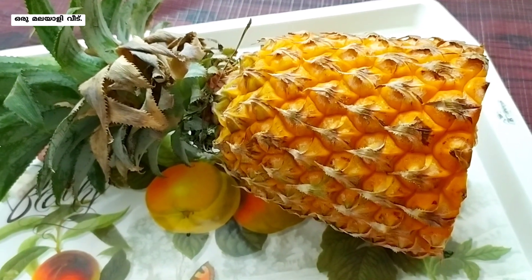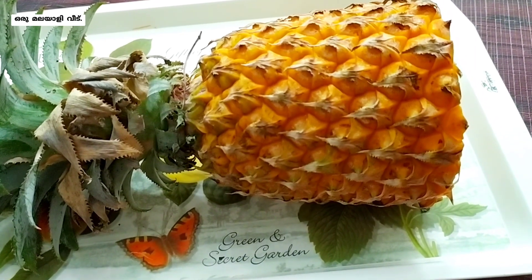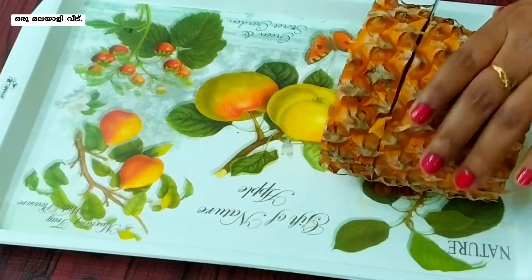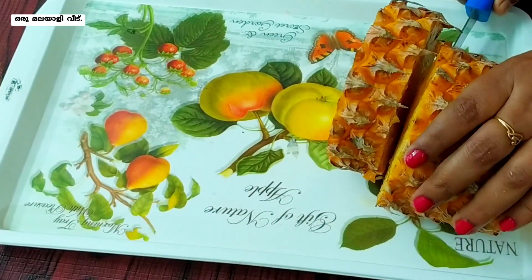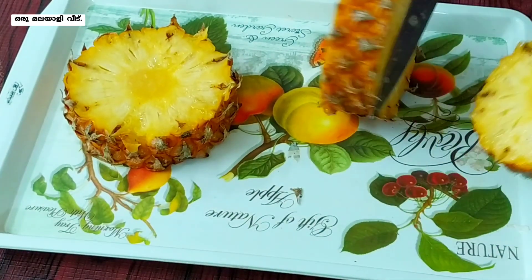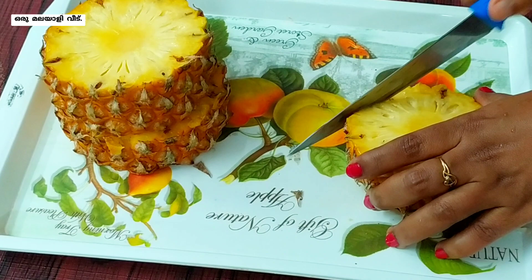I will add a pineapple and clean it out. I will cut it out, and let the side of the bowl cut it out.